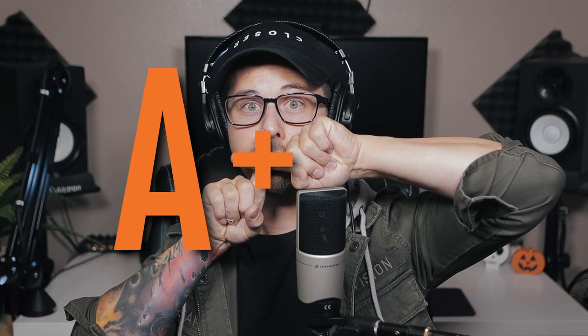Let me go ahead and give you my letter grade for this microphone. I personally give the Sennheiser MK4 a letter grade of A+. I think that this microphone sounds f***ing awesome. It has a lot of really good qualities — a really good sound with a lot of definition and clarity. And honestly, I think that this microphone handles plosives really well. Once I put the pop filter up, usually I can still hear some plosives with most microphones, but with this one, just nothing. It was awesome.